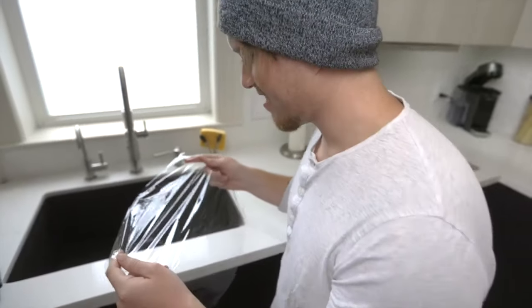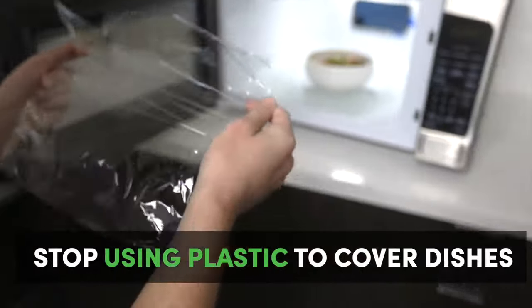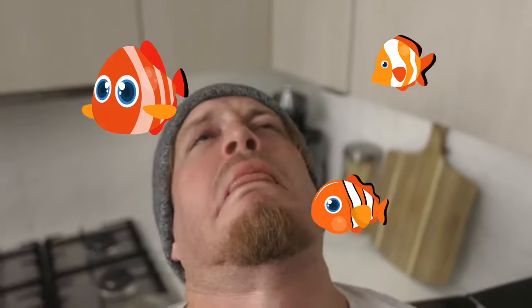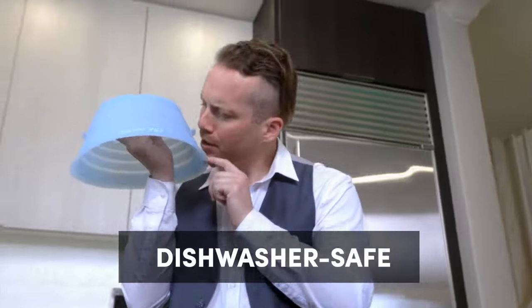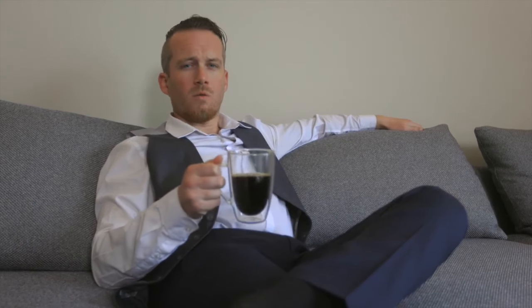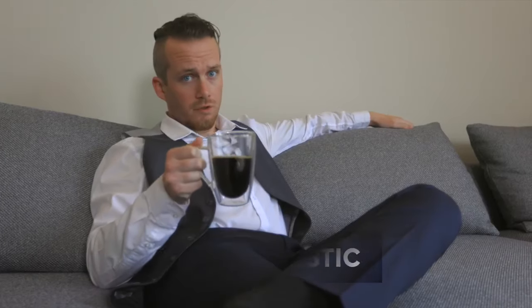You can reuse it, which means less waste. And when it needs a clean, just throw it in the dishwasher. This majestic, eco-friendly, no-plastic-at-all Duo Cover keeps giving.